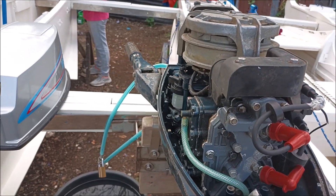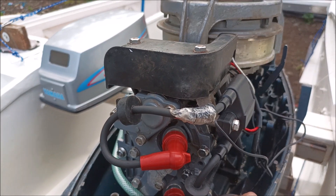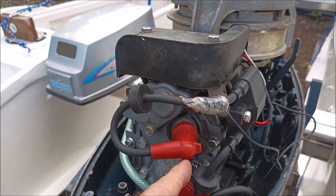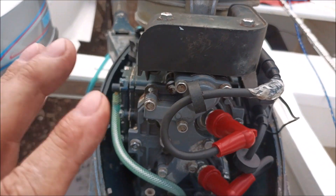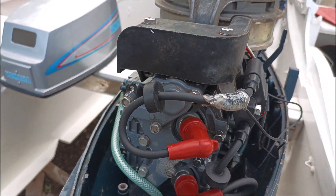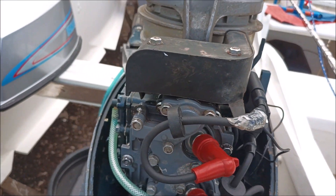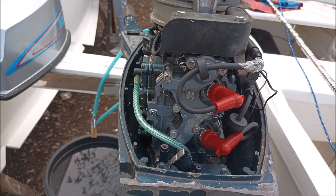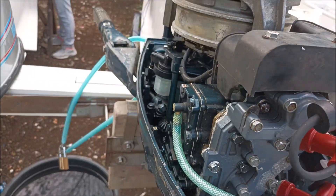If it's reading double the RPMs, then your two-stroke/four-stroke or cylinder count setting is off. The instructions that come with this are excellent — really nice, more information than you'd really want to know.